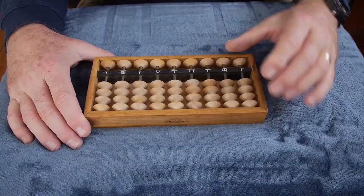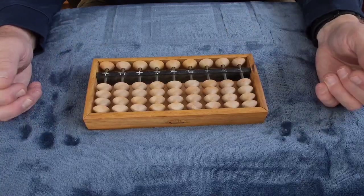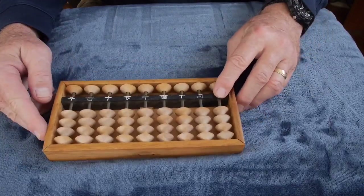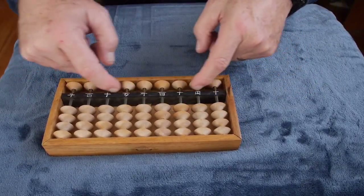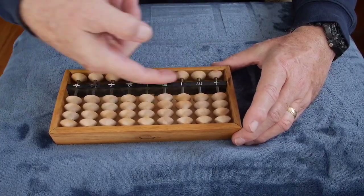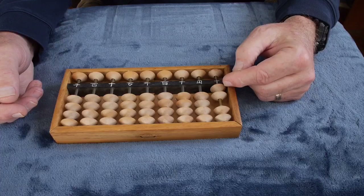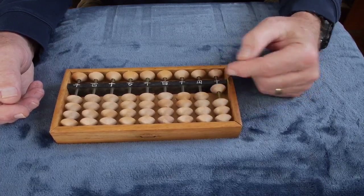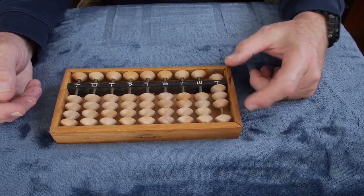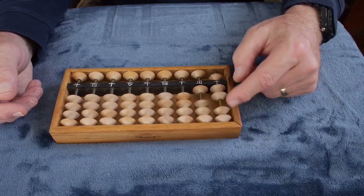I don't want to get too much into the details of the operation, but just to show you the basics: numbers are represented according to place value. We can choose this column as our ones column. To clear the abacus, you move the beads away from the bar — the traditional way is to tilt the abacus down and run your finger along the top. To enter numbers, you move the corresponding number of beads up toward the bar. That represents two, three, four, one. When you get to numbers larger than four, you use combinations of fives and ones — so there's five, six, seven, eight, nine, ten, eleven through twenty.